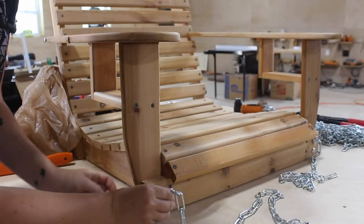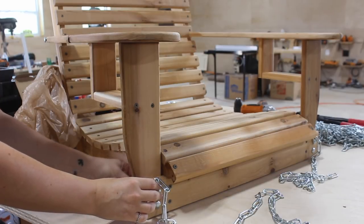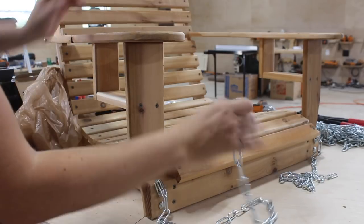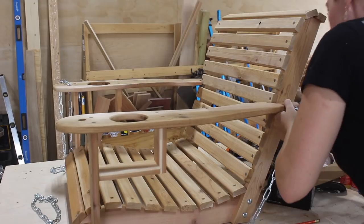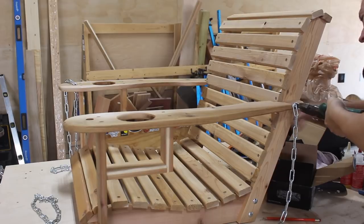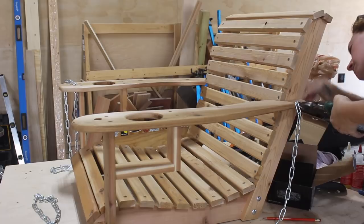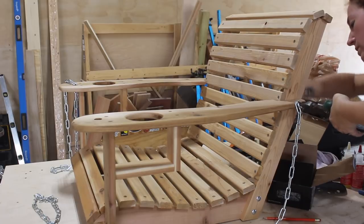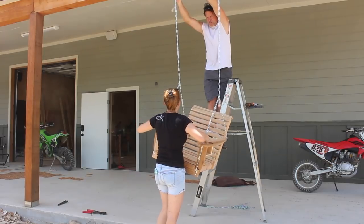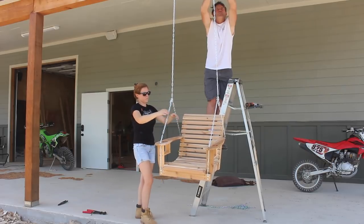Then I grabbed the second swing I made — which is actually a gift for my neighbors — and attached the chain so I could hang it up and test it out. I first popped out the top carriage bolt on the front of the swing and reattached it after threading on the chain, and did the same to the carriage bolt in the back support. Since the chain prevents the head of the carriage bolt from sinking into the wood, I used a pair of pliers to hold the head while I tightened down on the nut. I left all of the chains long because it's always a process to test and tune the position of the hooks on a swing to get the tilt and height just right.